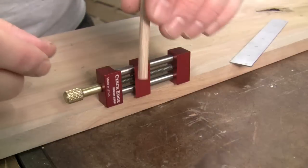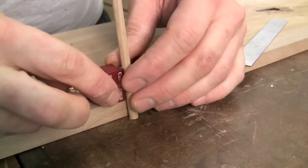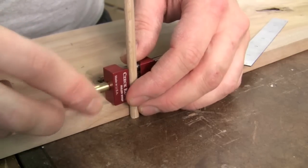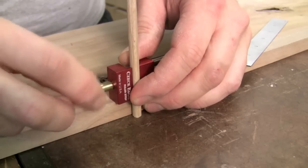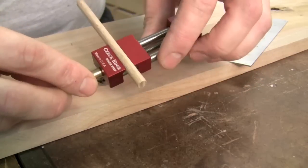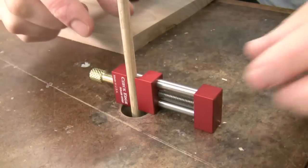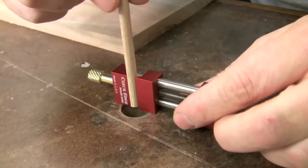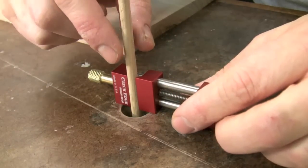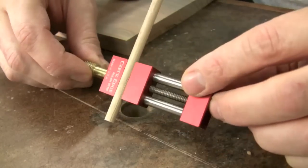How about using it as a depth gauge? Here I've got a quarter-inch dowel — I'll lay the ruler stop along my board and tighten it down on the dowel, which is registered on my bench, and there you go: that distance is locked in. Or another way to use it as a depth gauge is in a hole — drop it down until it bottoms out, tighten it up, and now I know how deep that hole is.